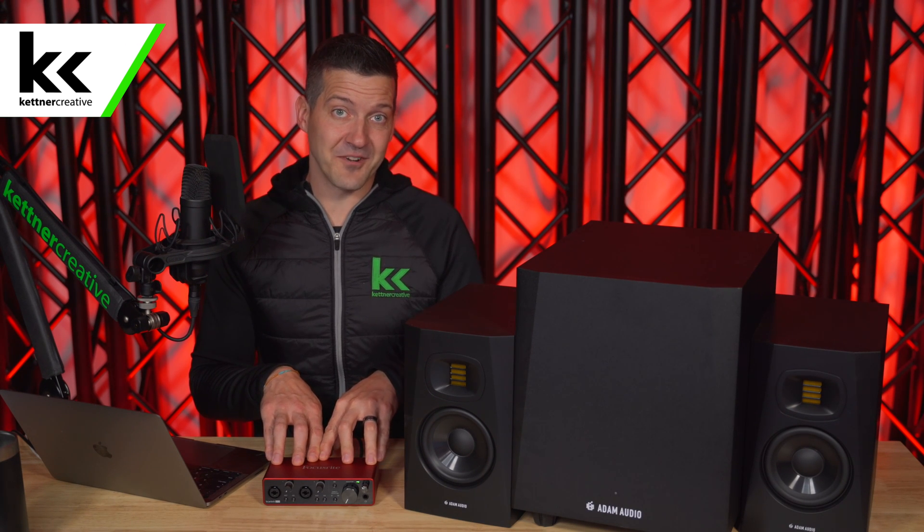In this video we're going to show you three different ways to connect the Focusrite Scarlett 2i2 audio interface to your subwoofer and powered studio monitors in your home studio.